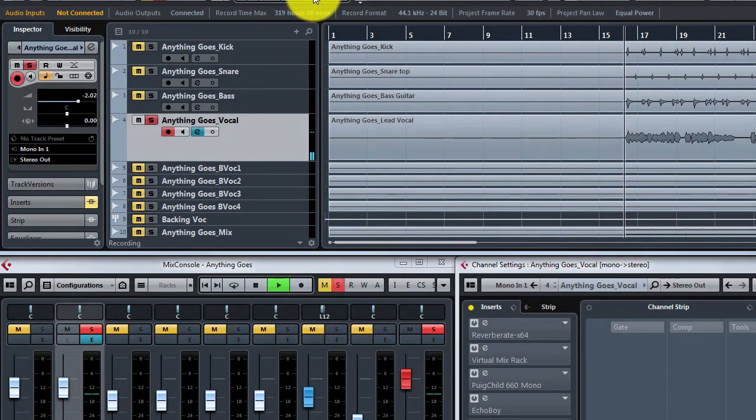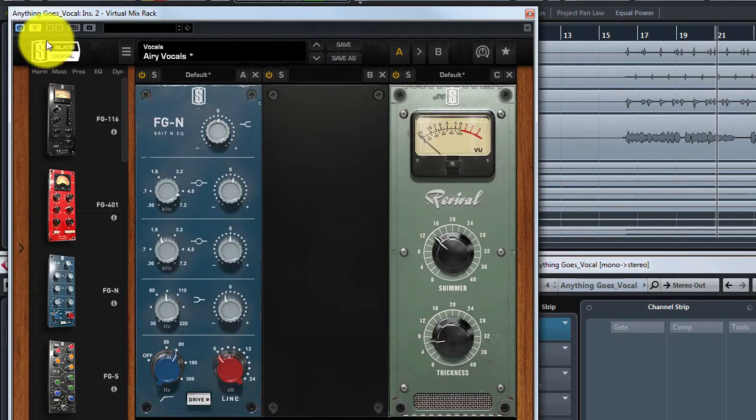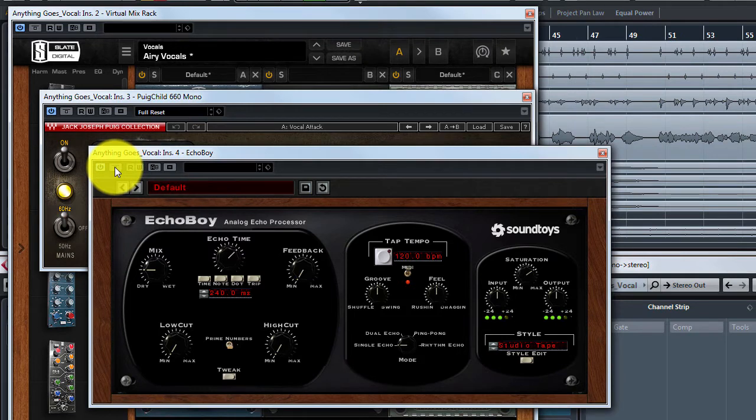So we take the dry signal, which is quite awful, and add some ambience with a reverberator. Then we add a compressor — notice that the plugin is modeled on the Fairchild compressor. The echo comes from SoundToys' EchoBoy plugin with 240 milliseconds, and it's starting to sound like something from the 60s to 70s.